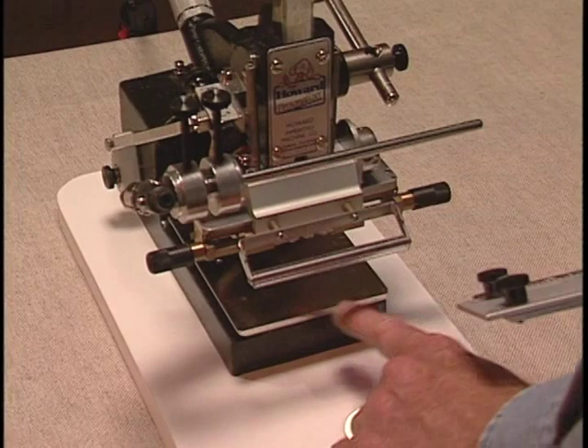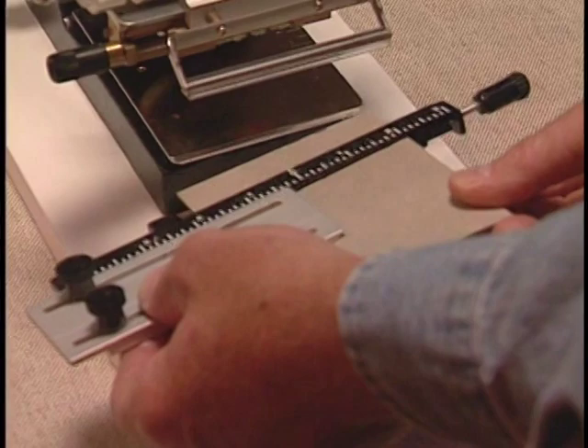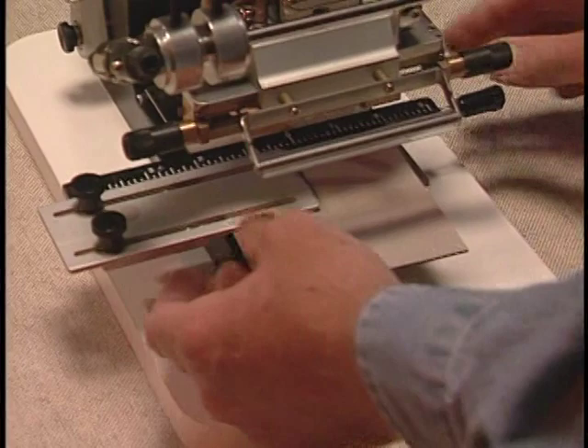Now let me show you how to install the gauge bar with the cushion board. Hold the cushion board in your right hand and the gauge bar in your left hand. Slide the gauge bar on the machine making sure you leave plenty of the cardboard cushion board hanging off the front of the machine. This will give you support for the Bible and also provide a place to clamp down the Bible.